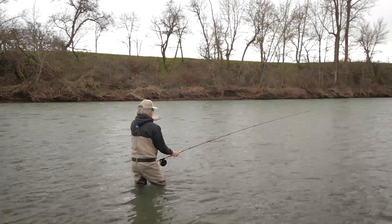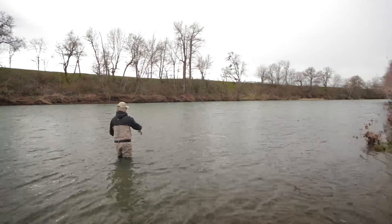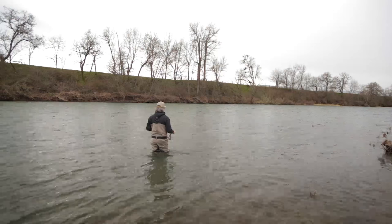We're in the tail of this run, just starting to move into the top of the next one. Normally this part of the run is the worst, but at high water it feels like the best. I know there's some bigger rocks in here, so if fish are holding, I'm in the game.